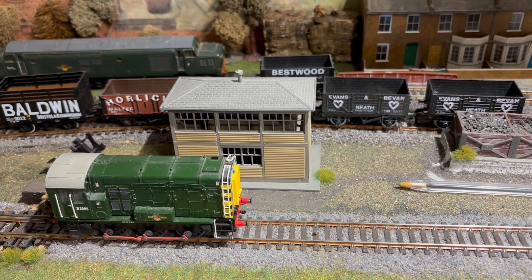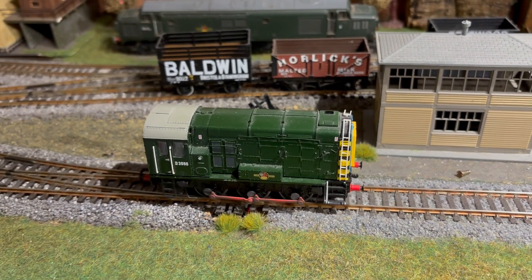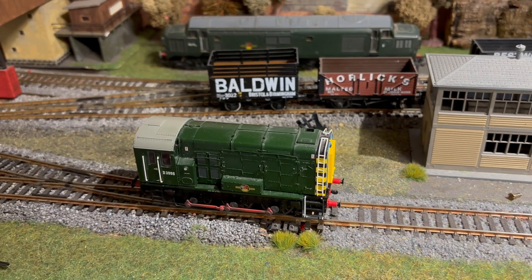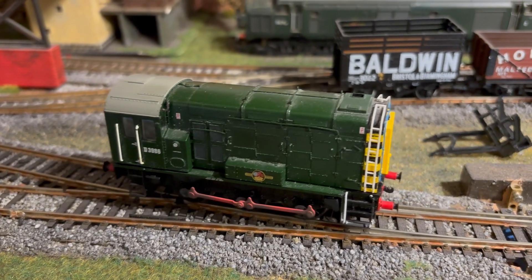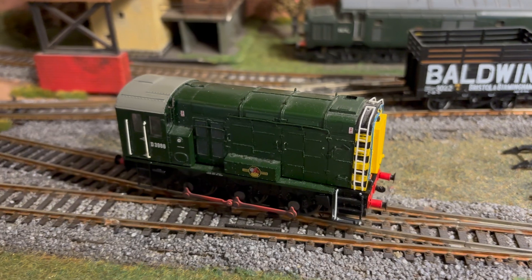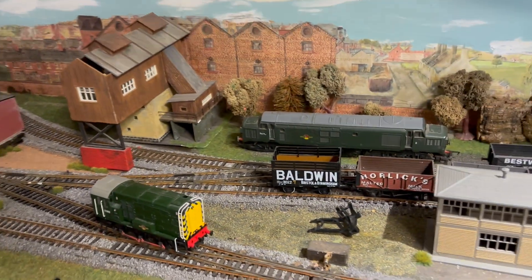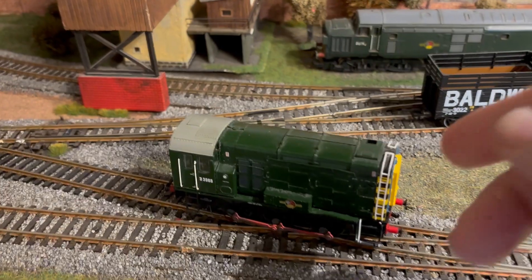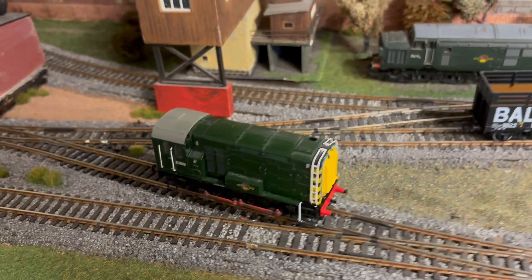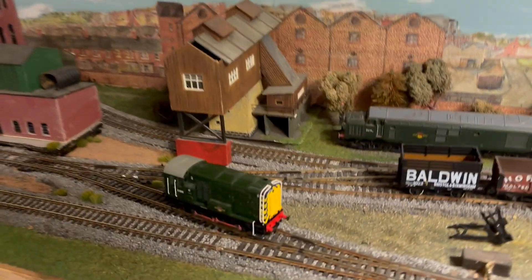I'm increasing it now to speed 50. And it's lost it again from the controller. It's red. So we need to give it another wee nudge. Sure it'll come back on at that. Back to blue.